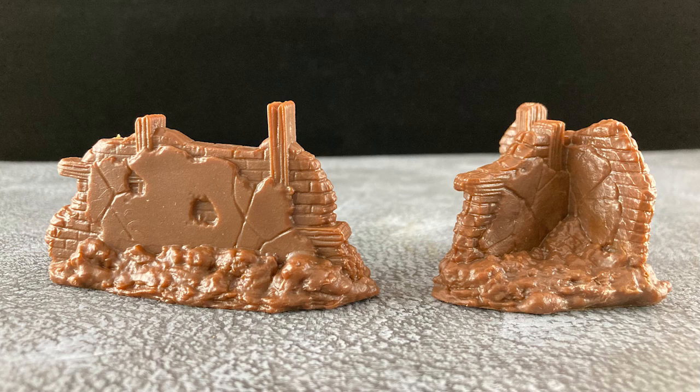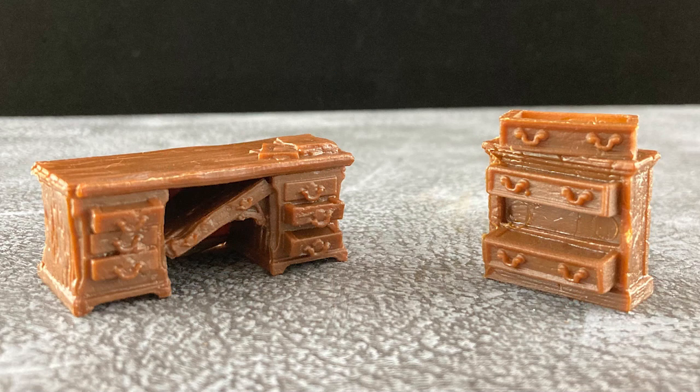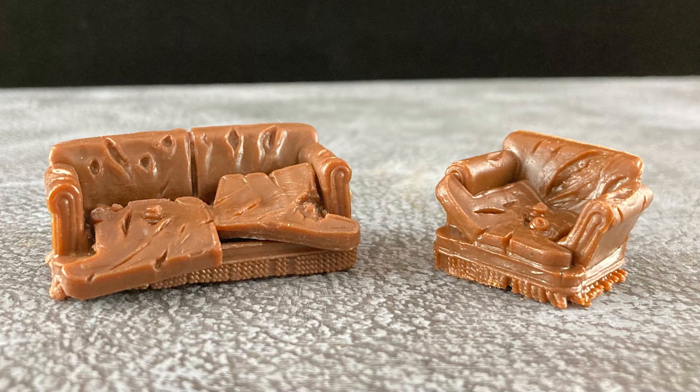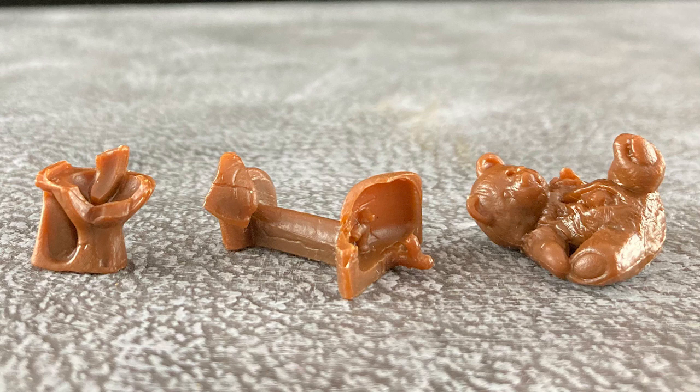We get a couple of ruined walls — if this is what's left of the house, it's more than battle damaged. We get a china cabinet in very rough shape and a barricade made out of a dinette set. There is a very beaten up desk and a set of drawers that looked like they were emptied in a rush. We get a very derelict looking couch and chair ready for the curbside. Finally, we have a broken toilet and sink and a really beaten up old teddy bear. This is great stuff.